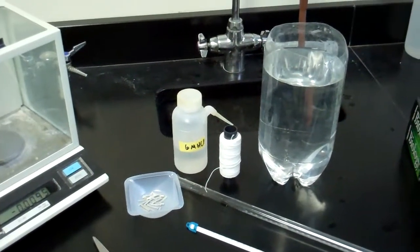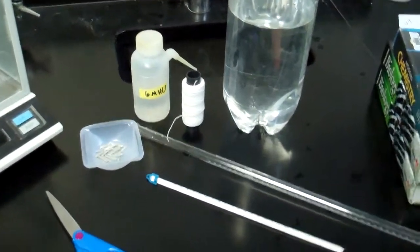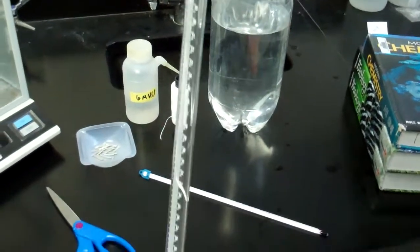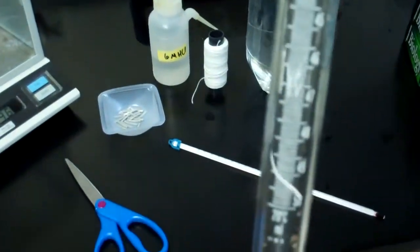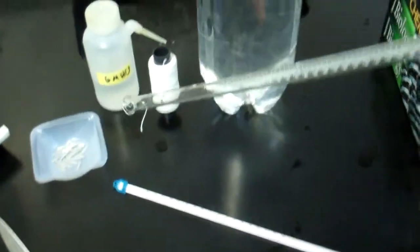We're going to prep for our molar volume lab. You'll be doing this in the next couple of days. The setup's pretty simple. You'll have a gas collecting tube — it looks like a long test tube, and it's graduated. It starts out at zero and goes all the way down to 50 milliliters.